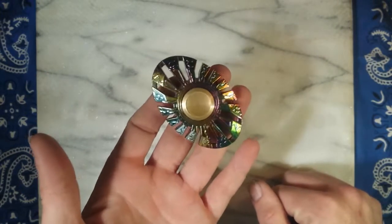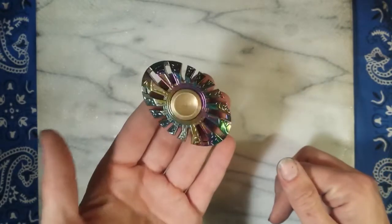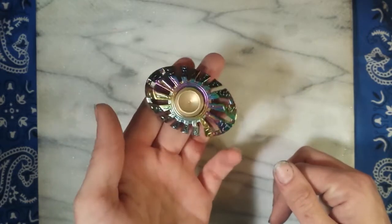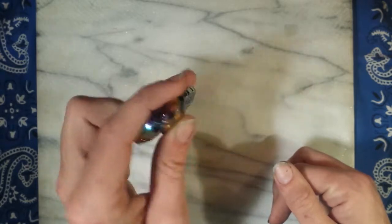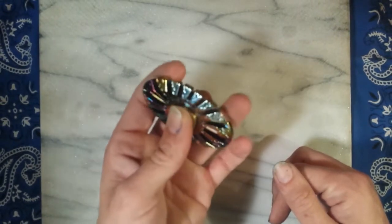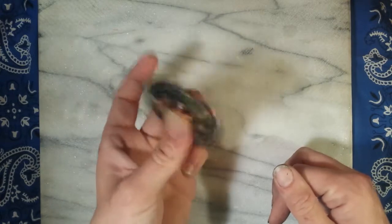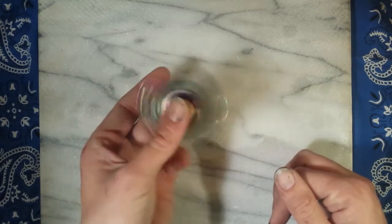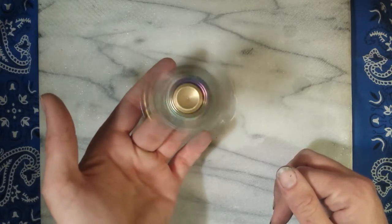I'll put a link for this down in the description, you can check it out there. Here's a final wrap-up — we're going to go over a little pro and con list. Pro: it is beautiful. Con: there's no real finger grip area on it. Pro: R188 bearing, so you get a nice long smooth spin — gave me 320 seconds out of the box.